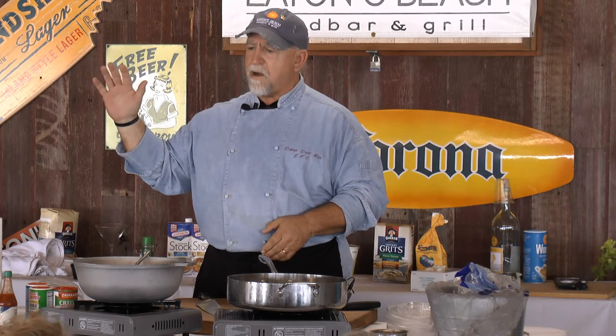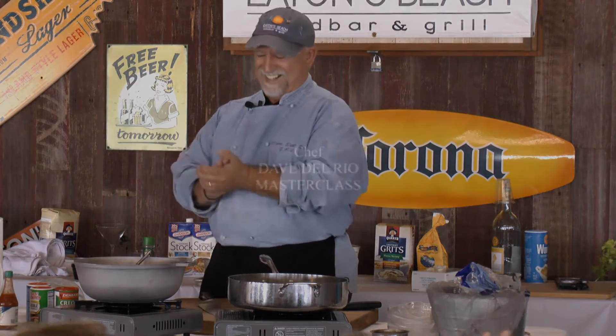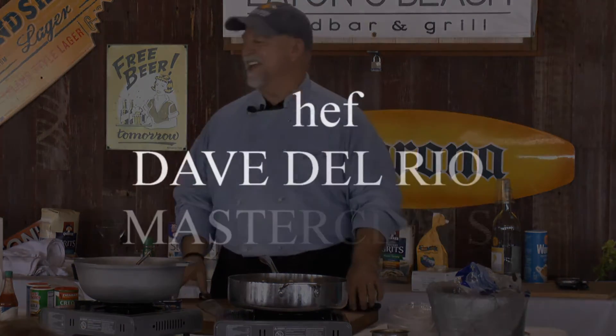I want to make sure that everybody raise your right hand, because I'm serious about this. I solemnly swear I will not share this shrimp and grits recipe with anybody else. Thank you.